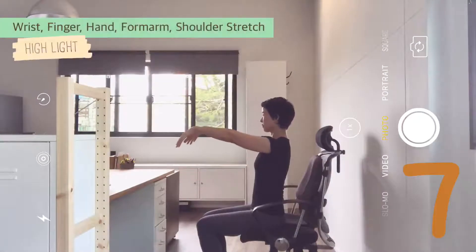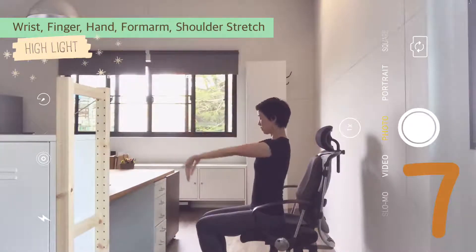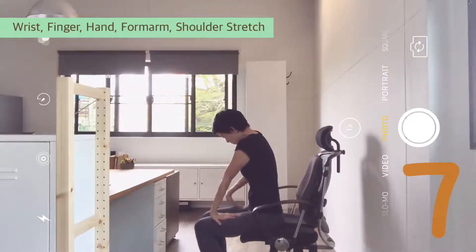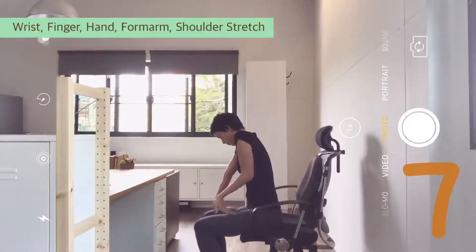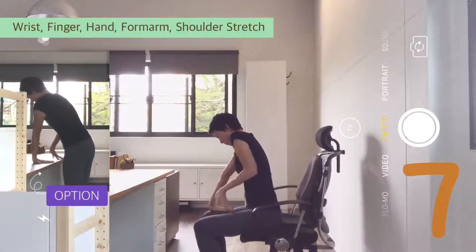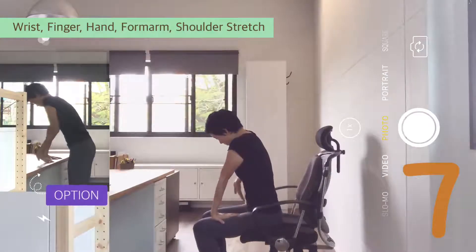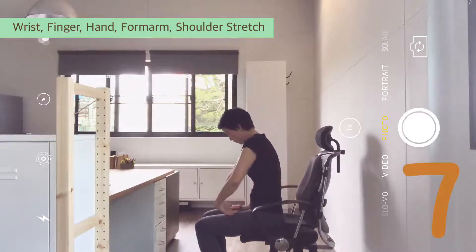Extend arms out forward. Flex the wrist, then rotate the arms out — in, out, in. Fingers pointing down. Place your palms onto your thighs. Press down gently to massage your hands, fingers and wrist. Feel the tightness in the inside of the arms. If this is too much, stand up and work on the desk — make sure your fingers are pointing in, not out. Hold the stretch for a moment. Then flip the hands, press lightly to rebalance. Just lightly.